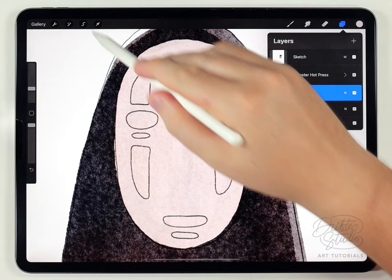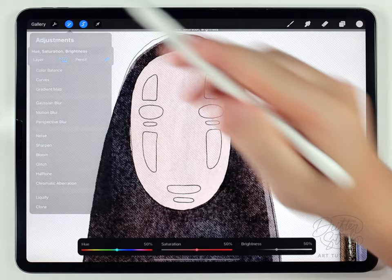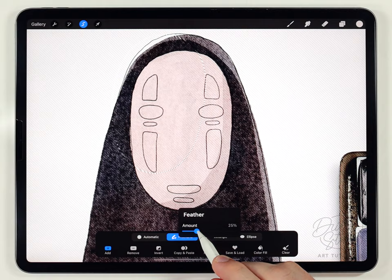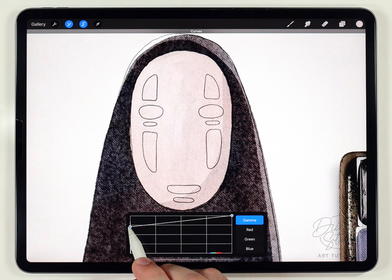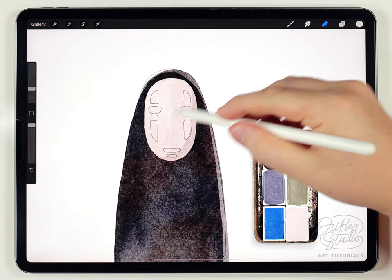Next I want to add a little bit of shading to the face mask. I'll use the selection tool set to freehand and make a crescent-shaped selection on one side for a shadow, then go to Hue Saturation and Brightness and darken it slightly. For the highlight on the other side I'll make an oval-shaped selection, feather it out, and use the Curves tool to raise the bottom node — this brightens it in a smoother way than the brightness adjustment.